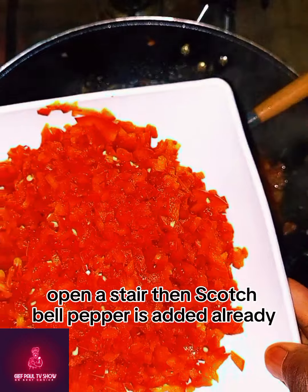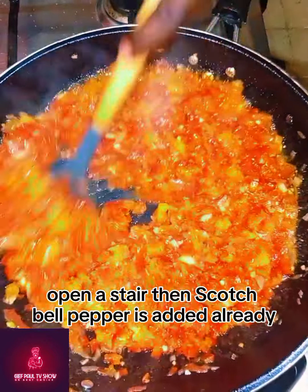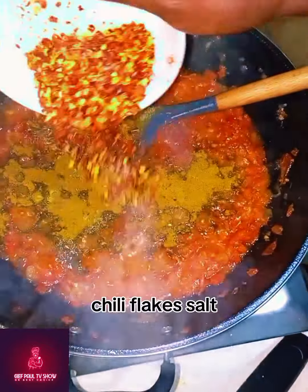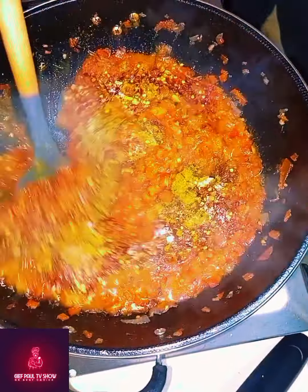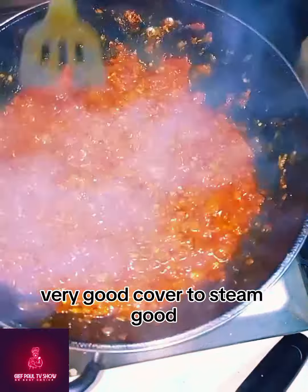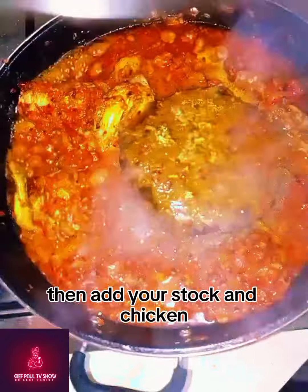Open and stir, then scotch bell pepper is added already. Season it with Maggi, thyme, chili flakes, and salt. Stir it together to allow it combine very well. Cover to steam good, then add your stock and chicken.